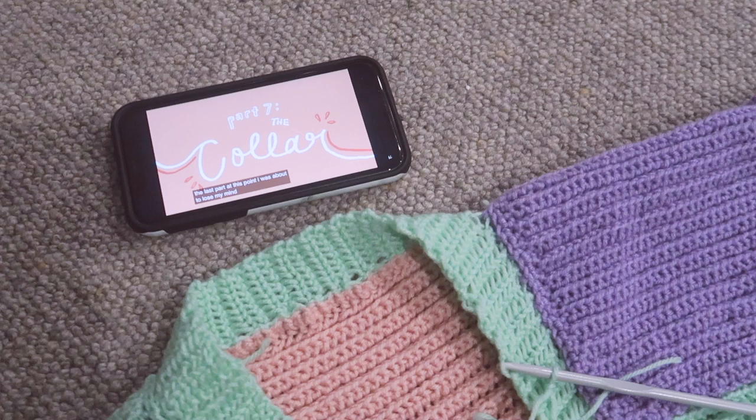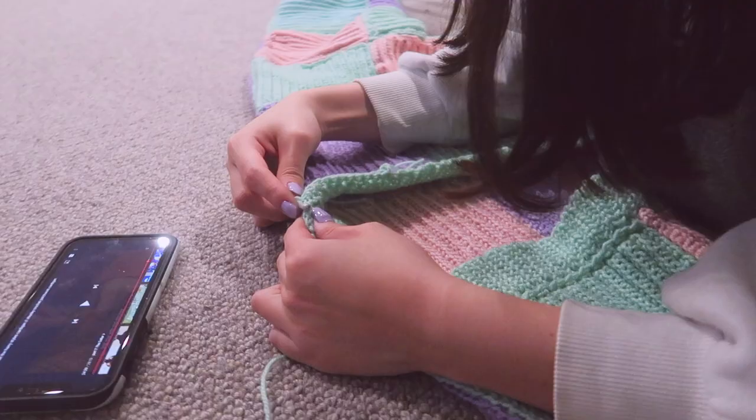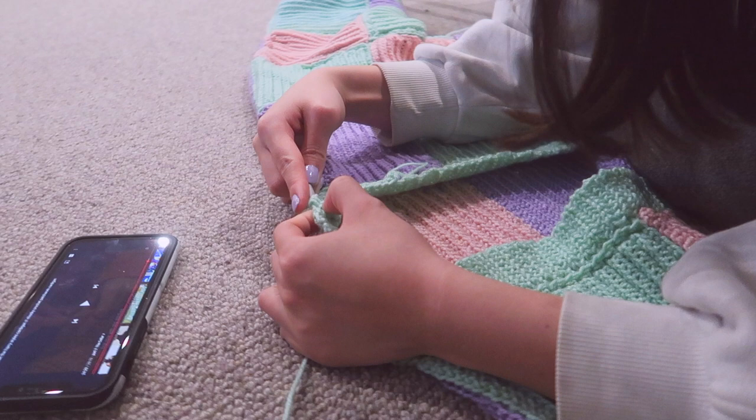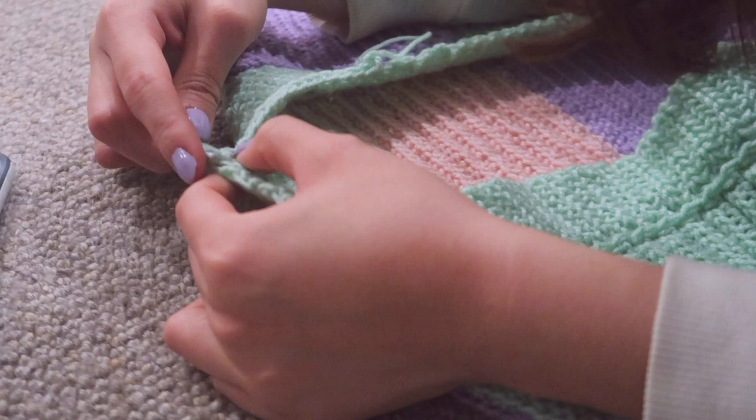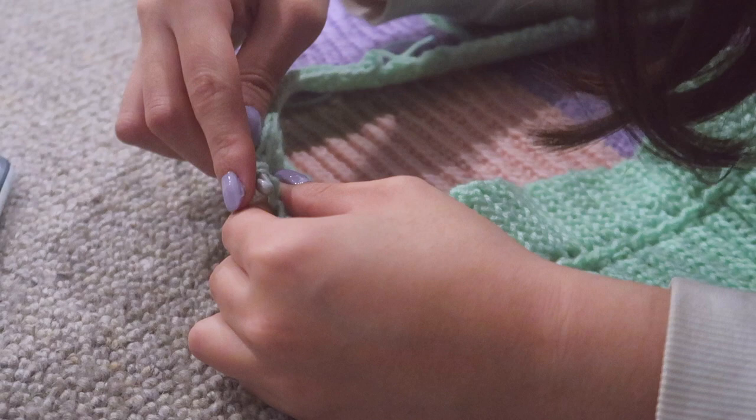The final touch I added was a collar. The tutorial I was following didn't have one, so I had to find a different tutorial for that. I wanted a collar because the JW Anderson cardigan has one and I just felt something was missing. Essentially you're just adding on rows until you get the length of the collar. That's a very bad explanation, but that's why I've linked the video down below.